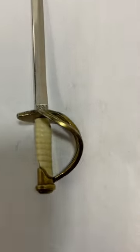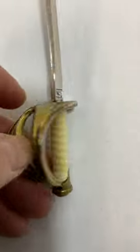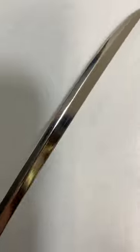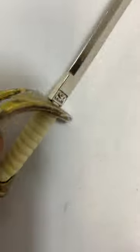This is a sword letter opener. It is pre-owned and used, and definitely has some wear. It's kind of cool looking. There's 'CSA' on both sides — I'm not sure what that stands for.